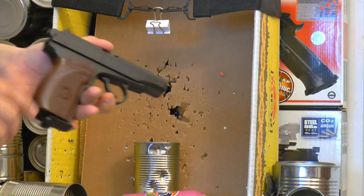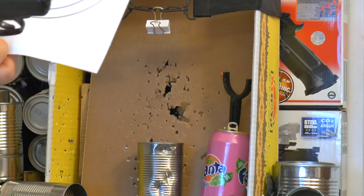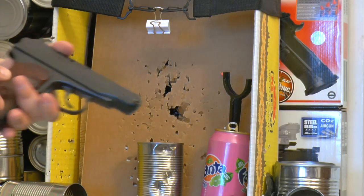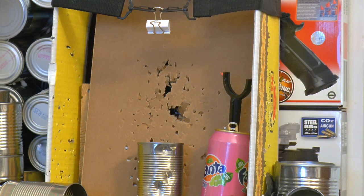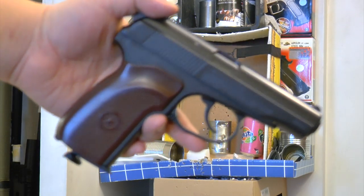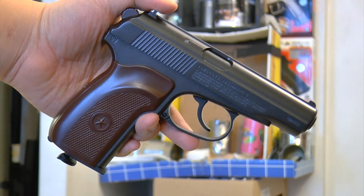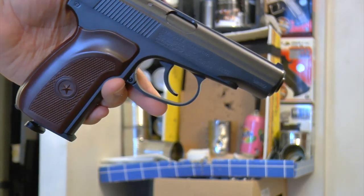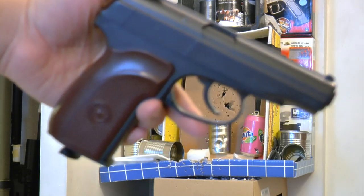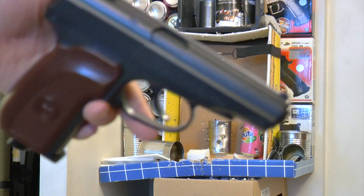Overall, the gun is great for plinking and target shooting — pretty accurate with a one-inch grouping from 16 feet, good power, and good kick. A bit disappointed that the second CO2 dropped in power and couldn't punch through soup cans. I'll test more and may do a future update. This is the Makarov Ultra — remember to subscribe and like. Bye-bye!